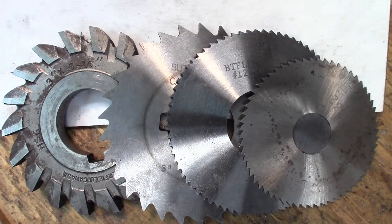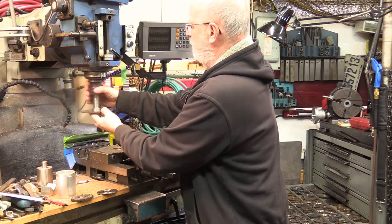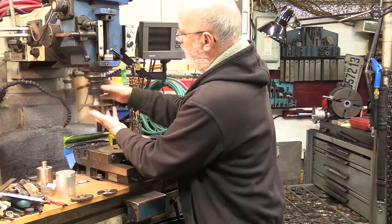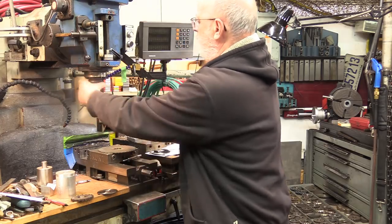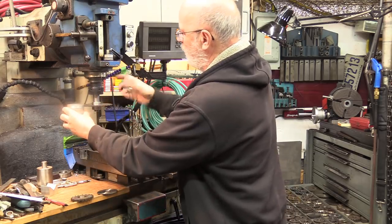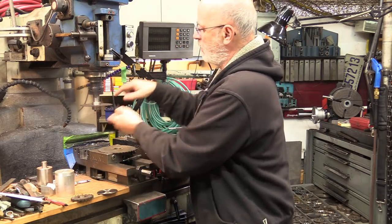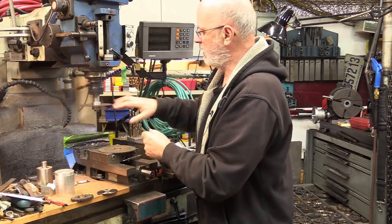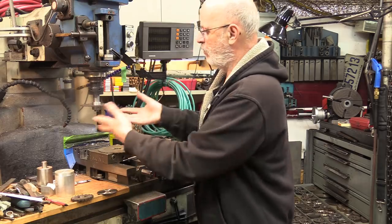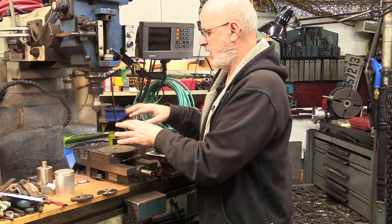When mounting this into a regular manual machine, try to get the arbor as far in as it can go, because mostly with bigger saws, the greater the force that will try to push your part. You want something as short as possible in your setup. That will determine your driving speed into the material and how much pressure you can apply before you get chatter.